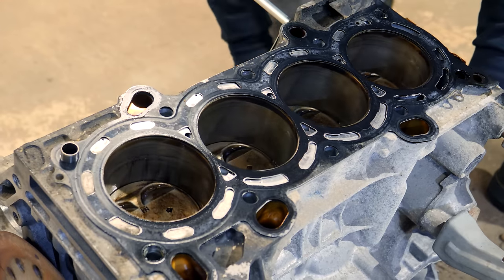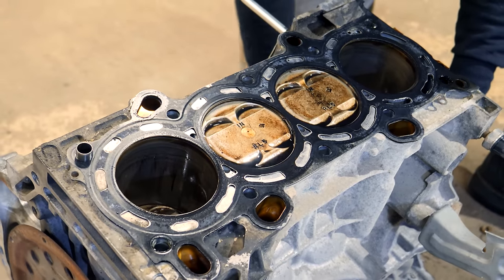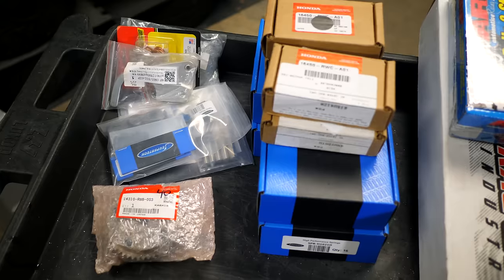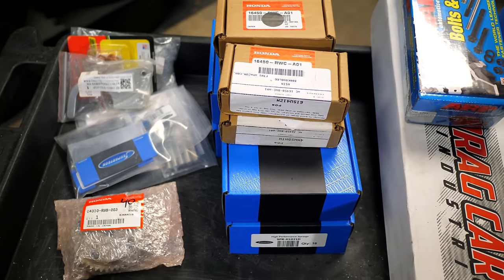The engine will make about 200 horsepower stock. To extract another 100 horsepower out of it without adding a turbo or supercharger means nothing can be overlooked. Before getting too far into this video, I want to give you guys an idea of where you can find all the parts for this build. I have a spreadsheet linked in the description box that is the complete up-to-date list of all the parts on this build.